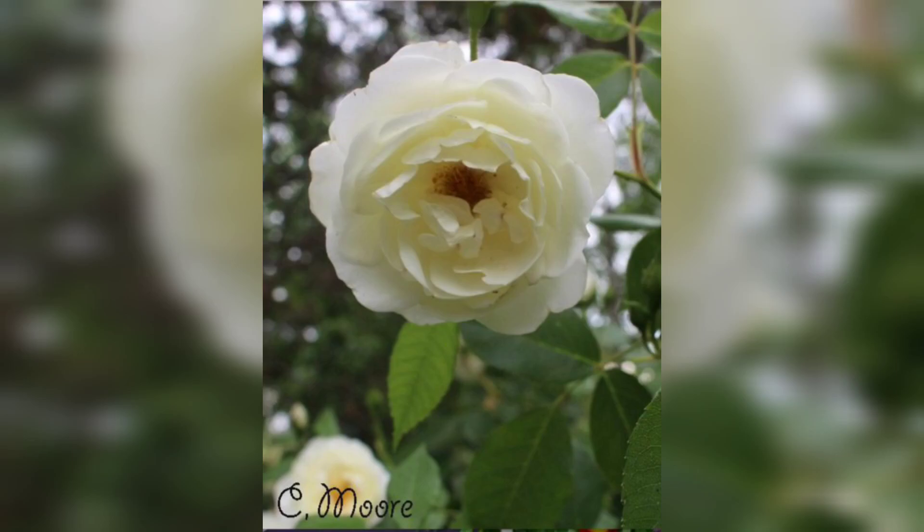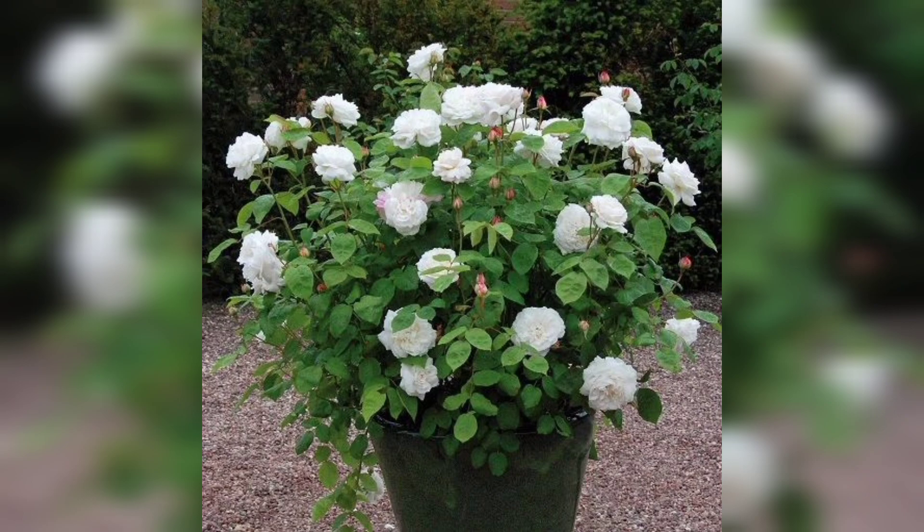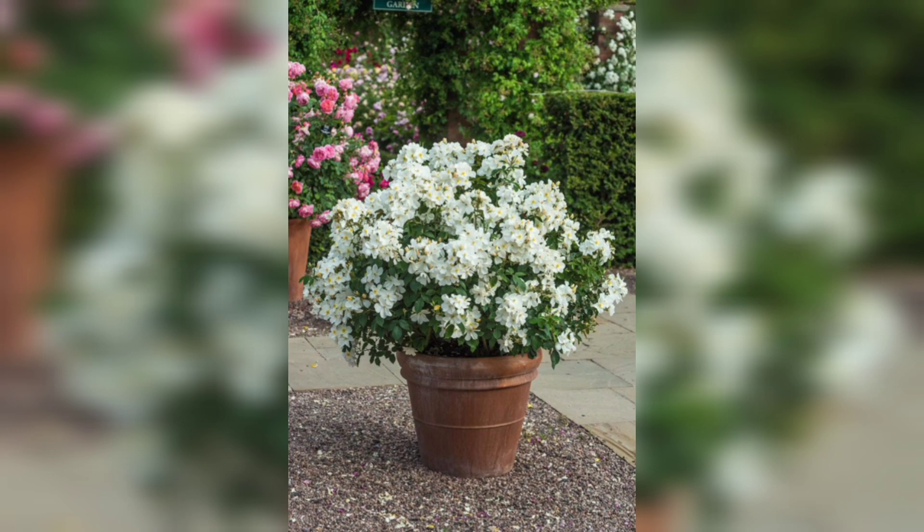Hello everyone, welcome back to our channel. In today's video, we will be discussing a popular and beautiful flower: the white rose. If you have ever wanted to grow your own stunning white rose plants, you are in the right place. Stick around as we share some valuable tips and techniques to help you achieve success. Let's get started.